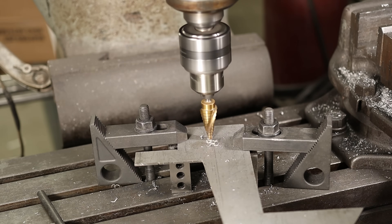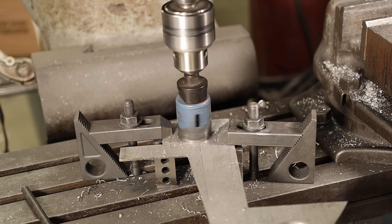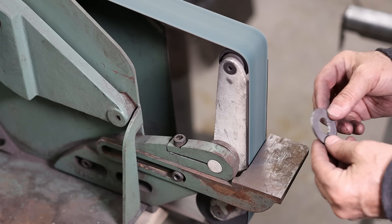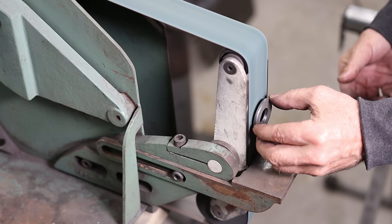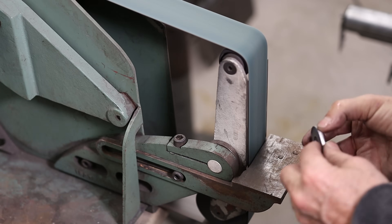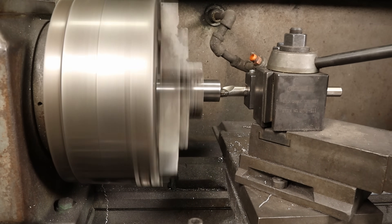It's pretty self-explanatory for a while, so I'm going to shut my trap.